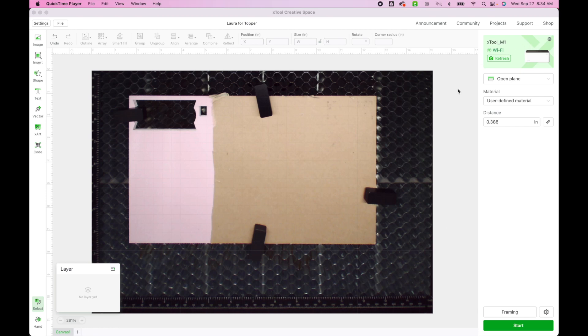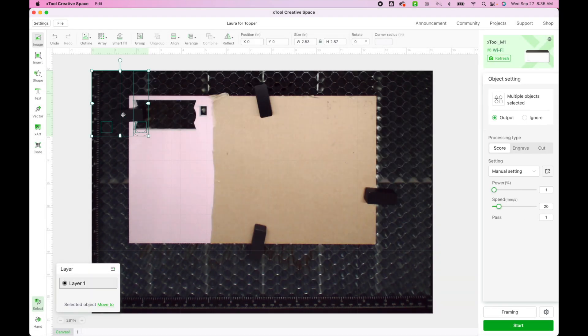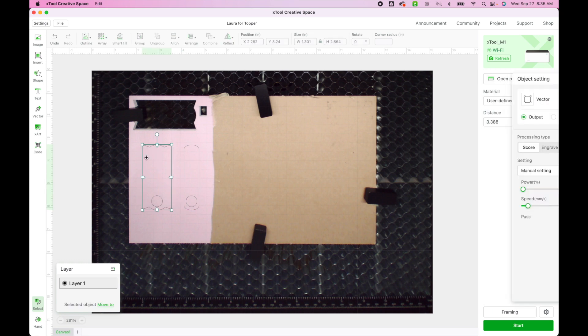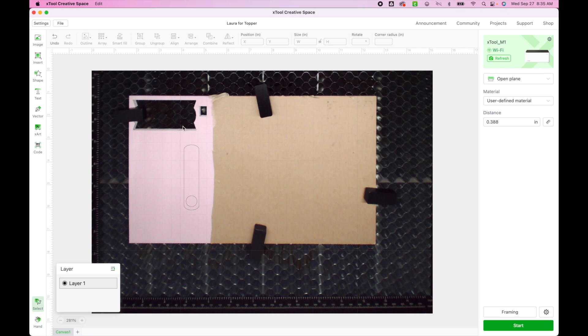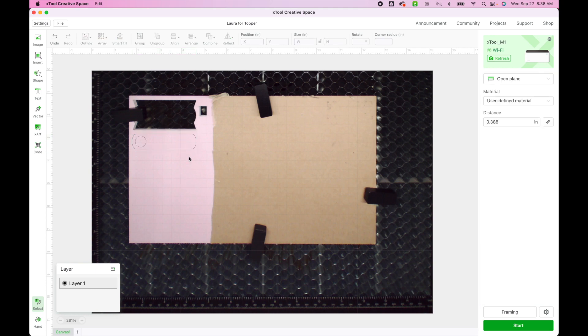Now that you have your acrylic in your machine, if you're using the Xtool, hit refresh in the upper right-hand corner to get the most recent screen capture. Then go to the top left corner and click on image. Find the topper size you want — today I'm working with the 20 and 30 ounce. I'll delete the one I've already made and work with this one. I'll highlight it and rotate it by holding shift to constrain it to 90 degrees.